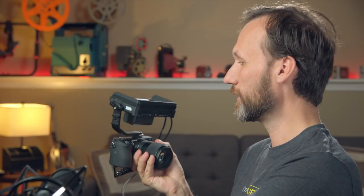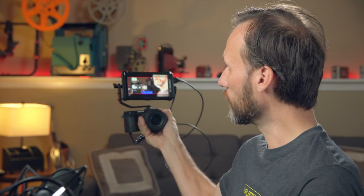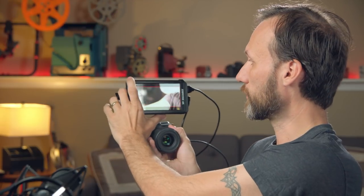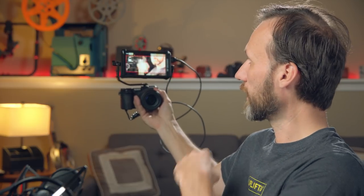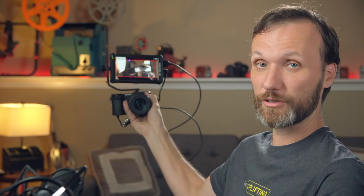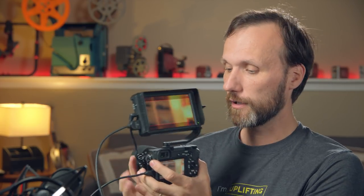The good thing about this mount is that you can easily flip the monitor and use it to get selfie shots of yourself. When you're doing that, you're most likely not going to be using the hood. You also want to flip the image because this monitor, unlike the SmallHD one, will not automatically flip the image when you flip the monitor. It's not a problem — I basically just set it to my custom button 4. There are four custom buttons you can assign different functions to. With just three clicks of the button, you can cycle through the different flip modes.